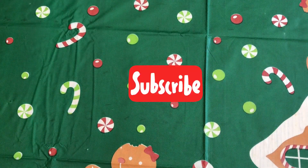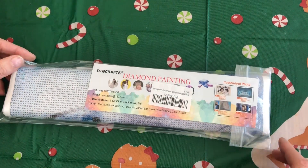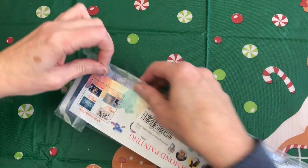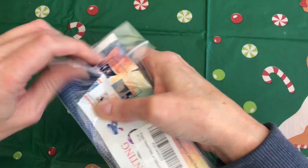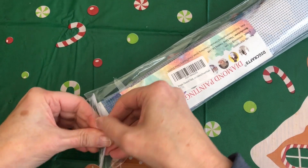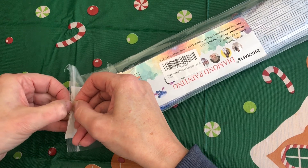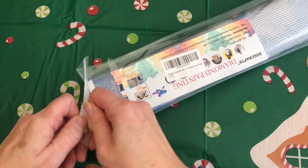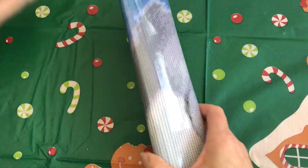Hi there Diamond Painters! It's Lucky Number 7 today — let's open it up and have a little look inside. It's in a zip bag. Now this one I bought on Amazon and it was £3.99, so another affordable one and we'll have a little closer look at it.